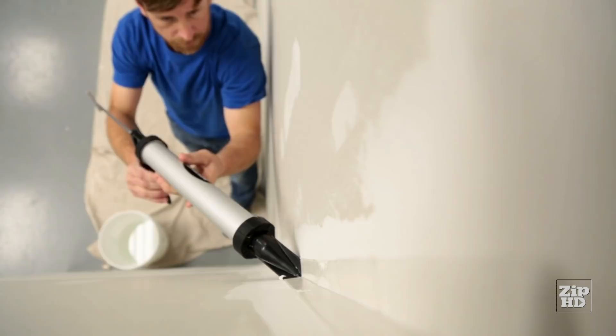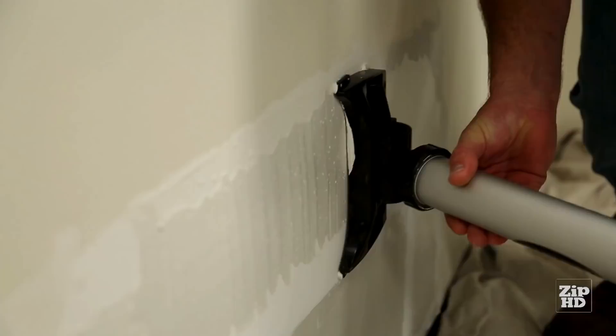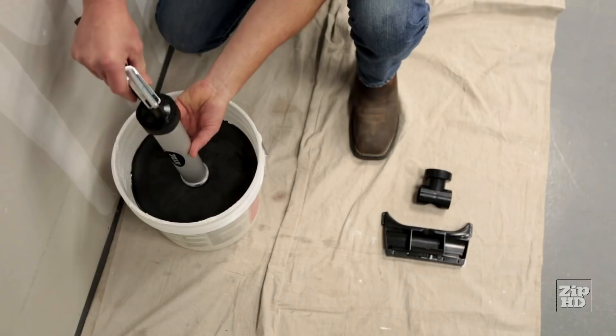Perfect for taping, finishing, and patch repair. Load directly from a five-gallon bucket, or use a convenient mud pack depending on your model. The Hyde Mudgun.